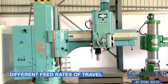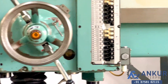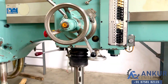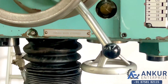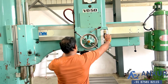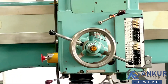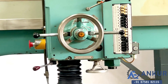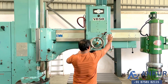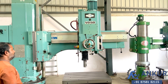Now we will see different feed rates of travel. Currently working at its minimum feed rate. Working at its low feed rate. Increase the feed rate. The feed rate has been increased. Now show me at its maximum feed rate. Now show me at its maximum speed rate.